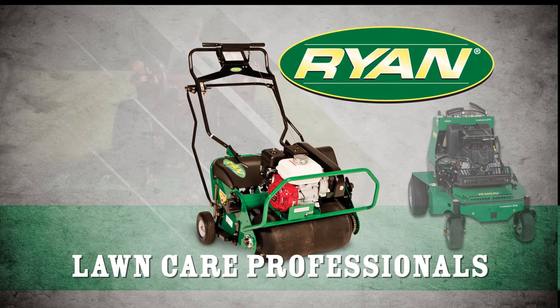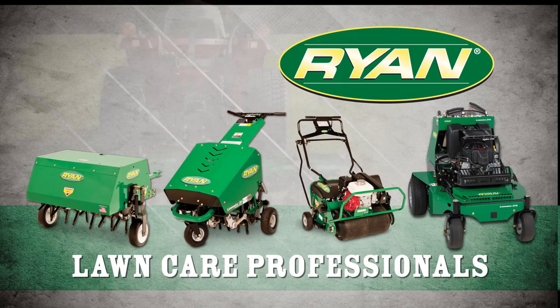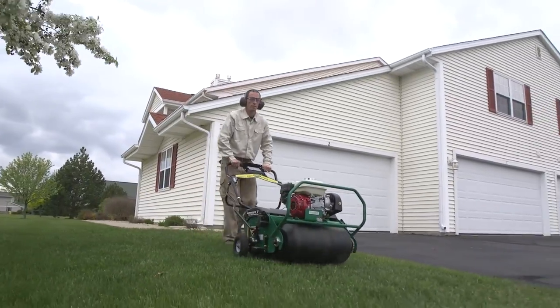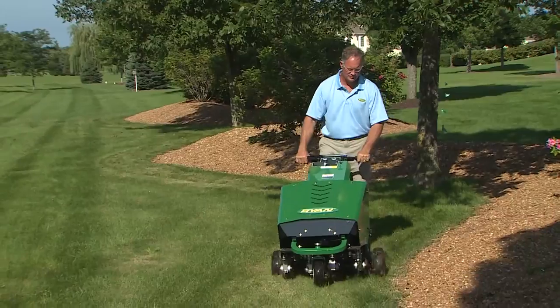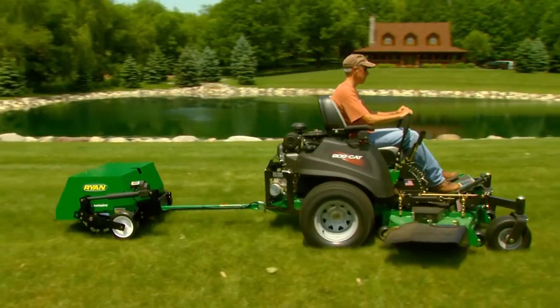As a lawn care professional, you've grown your business by building trust with your customers. The same is true for Ryan. For more than 60 years, lawn care pros who need reliable equipment to stay profitable have trusted Ryan to help them provide their customers with beautiful residential and commercial lawns.